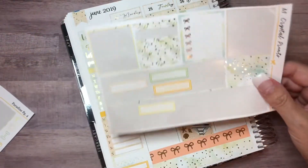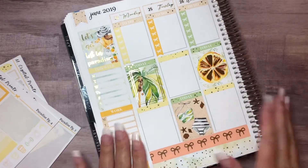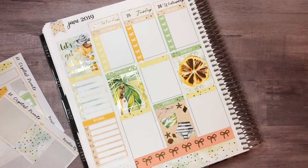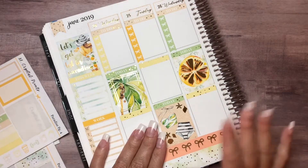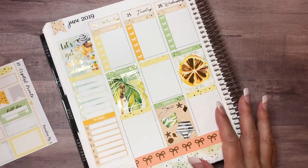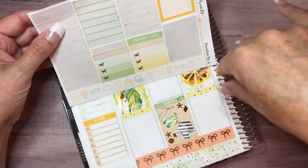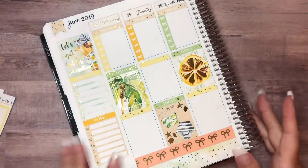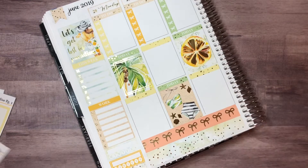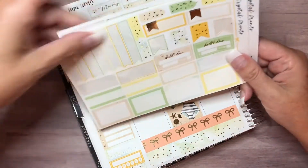I'm going to kind of jump around just a little bit like I usually do. I feel like something's off — I'm going to have to check my order, but I'm pretty sure I don't have the sheets I'm supposed to have, because I don't even have a weekend banner. I would almost swear I had the full boxes and not just these flags. I'm going to check my order — I may have to let her know if I'm right about that. I wouldn't order something and not order all the pieces to it, so I'm not sure if it was an oversight or my mistake.